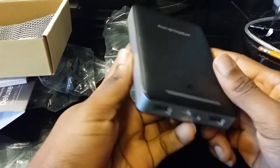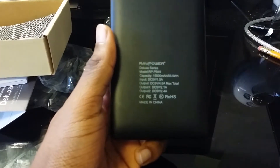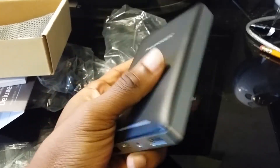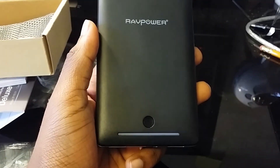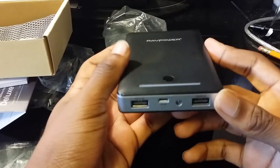It's pretty much the same as the rest of the external batteries, but it's fairly bigger than the others I have. So far this is the second-biggest external battery I own — the first one is a 23,000 milliamp hour battery, and this one is a 15,000 milliamp hour battery.